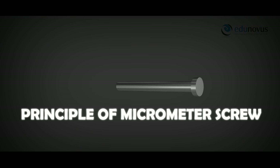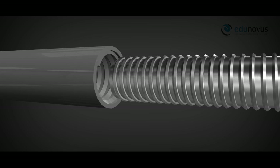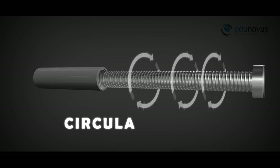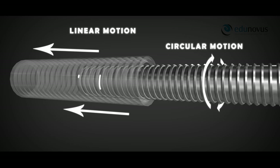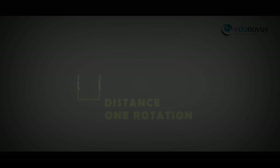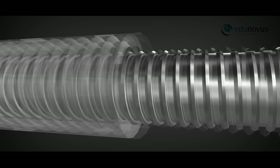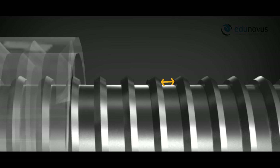Principle of micrometer screw: When an accurately cut single-threaded screw is placed inside a closely fitted nut and rotated, in addition to the circular motion there is also linear motion of the screw along its axis. The distance moved by the screw in one complete rotation is equal to the distance between its two consecutive threads. This distance is called the pitch and is always constant.